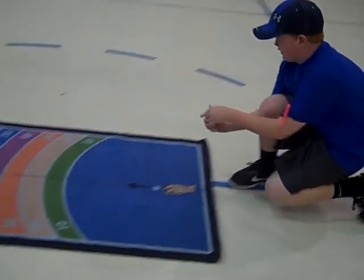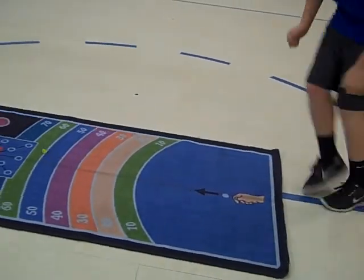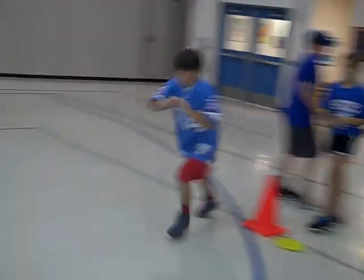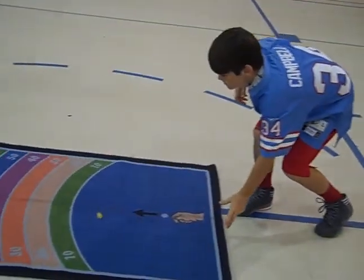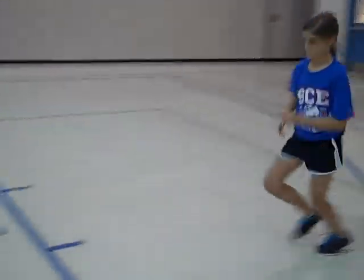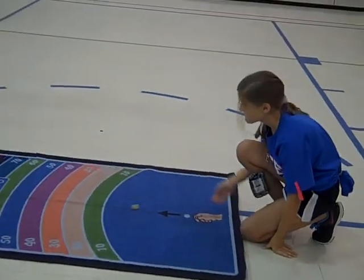Now it's the first person's turn again. 90 plus 60 — they've got 150. That was a good roll. Now they're just 50 short of where they need to be. Reed's going to come up. Reed's got 30, so now they're only 20 short. They've got 180 so far. Now all Olivia has to do is hit a 20. Let's see what she's got here.